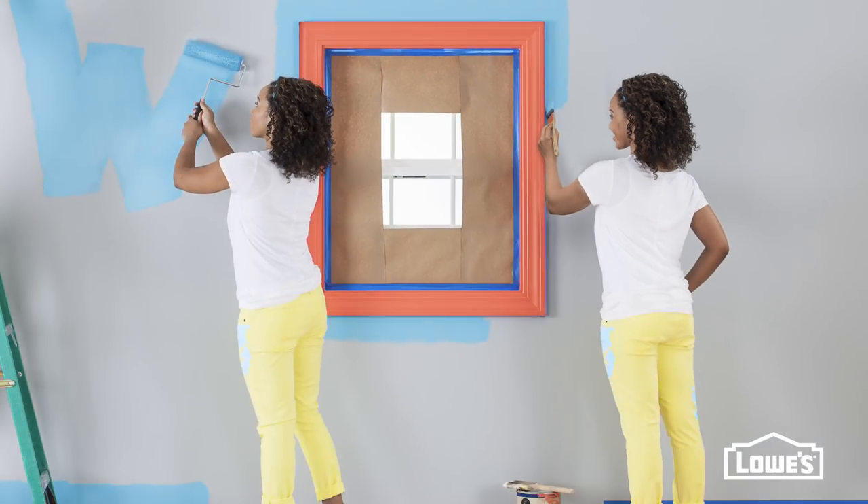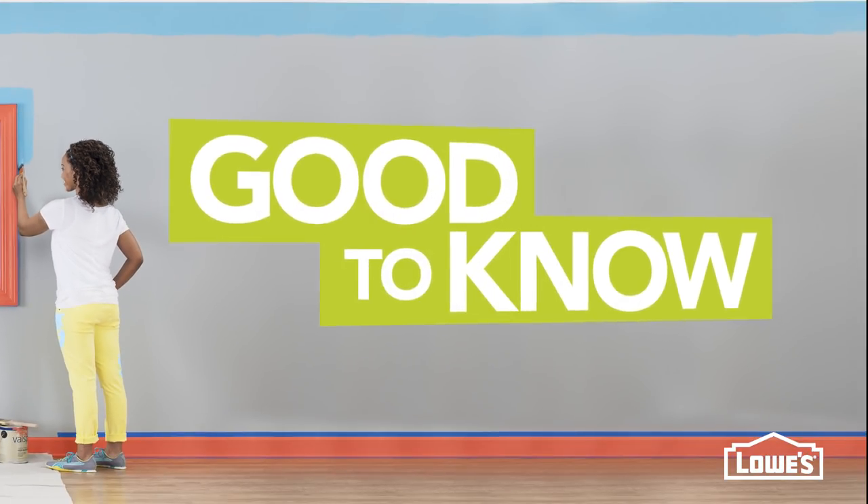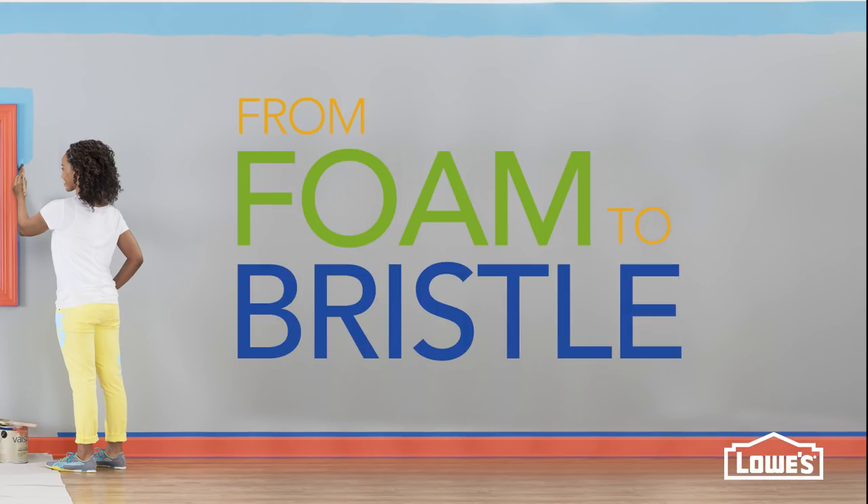Brush or roller? Before you choose, here's some info that's good to know. From foam to bristle, there are lots of brush choices.